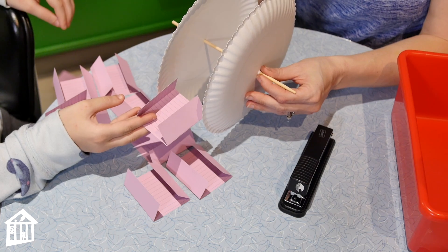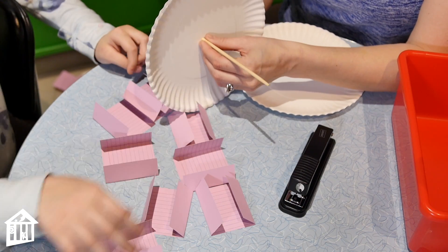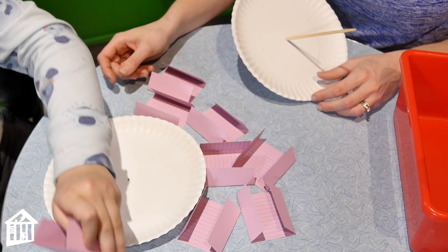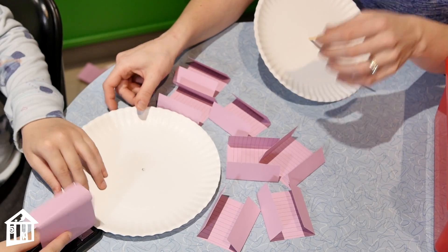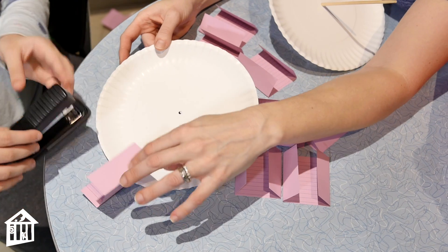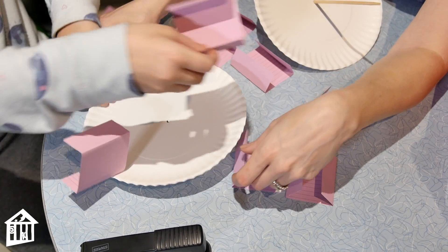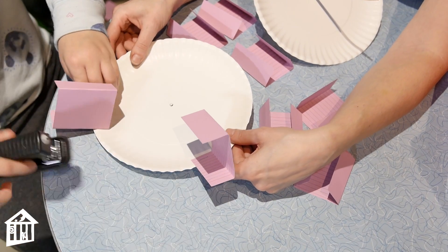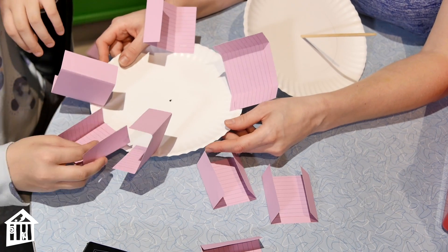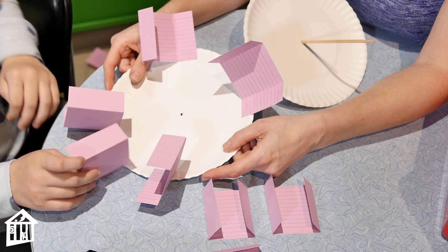Using the stapler, we attach the cards so that they hug the plate — not all of the card should be on it. We're putting eight cards on and spacing them evenly, kind of like quarters around the plate. We got our first four on; now we add the remaining four, making sure everything is facing in the same direction. That's an important tip.